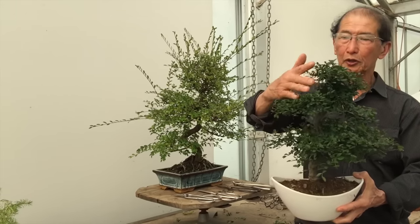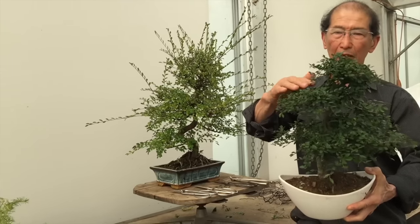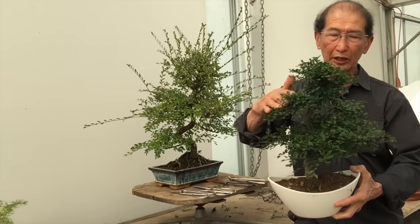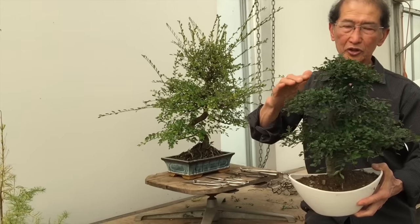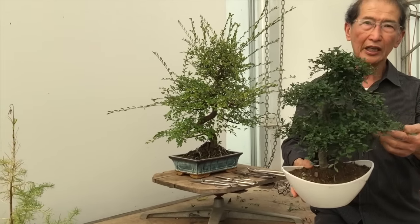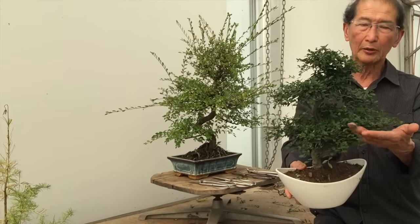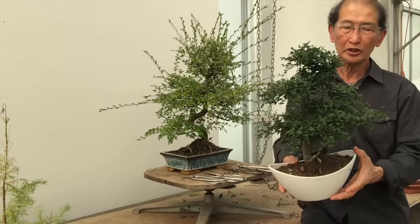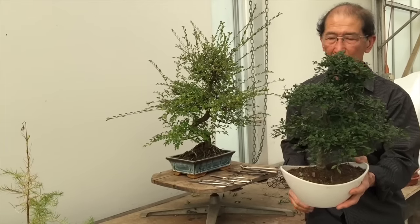When you see a beautiful bonsai like this Chinese Elm in its pristine condition with all the leaves in place, it may not occur to you that the shape doesn't happen by chance. These beautiful shapes are created by meticulous pruning. It's like keeping your hair in good condition — if you don't go to your hairdresser or barber regularly, it will get completely unkempt and misshapen. So it is with bonsai; you've got to keep it trimmed so that it looks nice at all times.